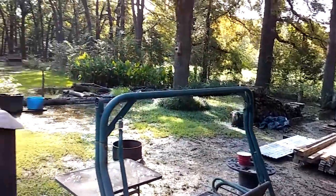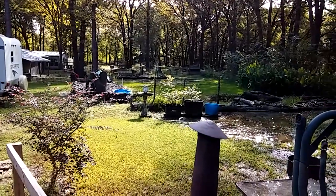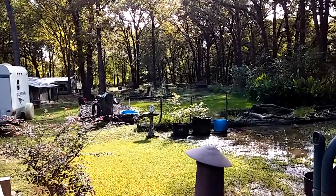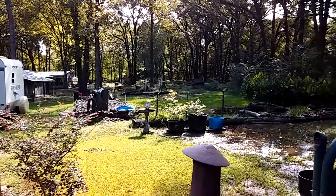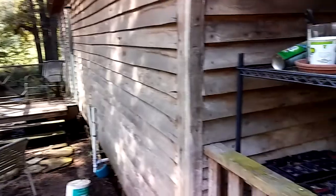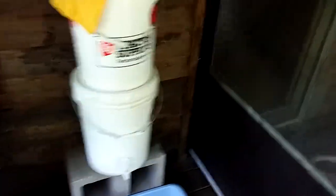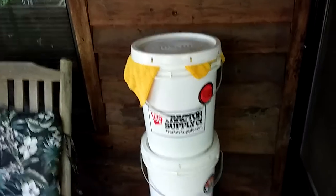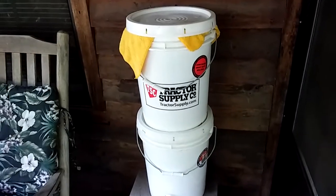If you live somewhere where you're having to bring water in from a lake, a creek, standing water, or rain catchment — I have some rain catchment right here — a good thing to have is a pre-filter for the water. I made this about a year and a half ago.